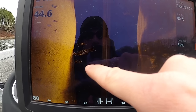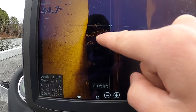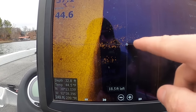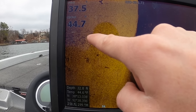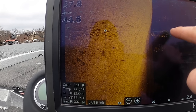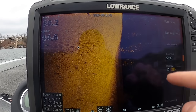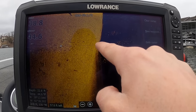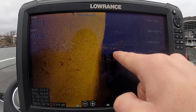Here's what crappie look like on side imaging — these fish are suspended just out in open water. I was in about 30 feet of water, but you can tell they're suspended high in the water column by the shadows. Here are schools of fish — a group here, group here, group here — and the shadows are all the way over there. Since there's a lot of distance between the fish and their shadows, it indicates they're suspended high. If the shadows started right beneath them, that would indicate those fish are much closer to the bottom.